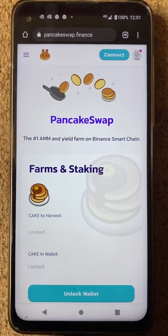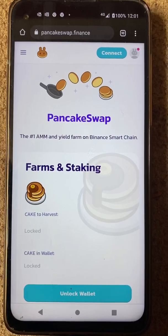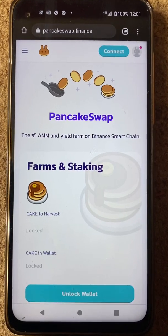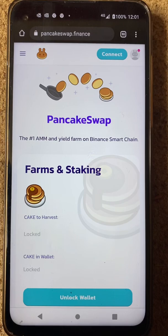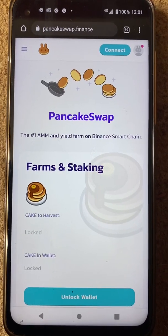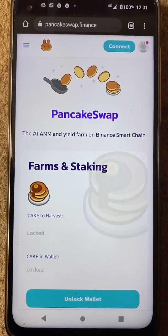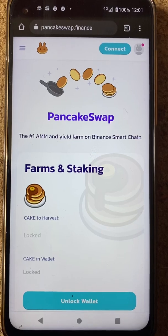Hello, just a quick video. I'm noticing a lot of people have had the same problem with PancakeSwap — how to connect your wallet. So I'm going to make this a very short and basic video. I'm going to have to cover up my address, but yeah, this is how you do it. I want to connect with Trust Wallet.